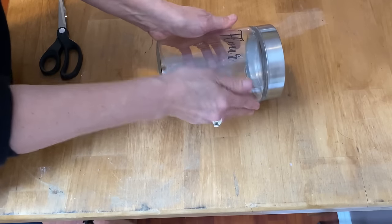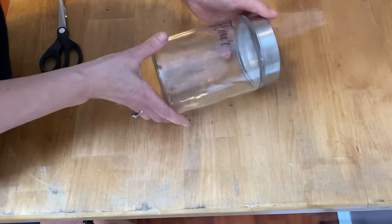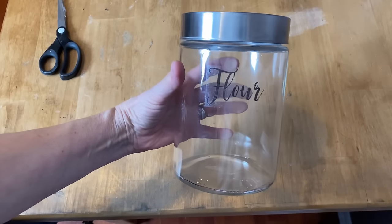Now these of course are not dishwasher safe — they will just peel right off. But you can just wipe them down with a damp rag if you need to.